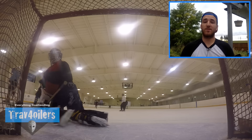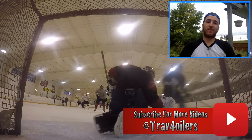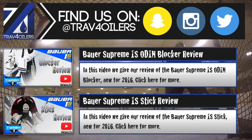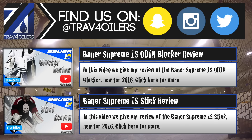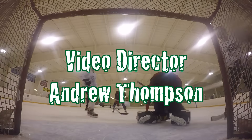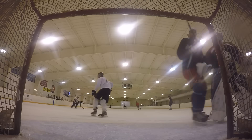With all that in mind, I'm giving the Supreme 1S leg pads a 9 out of 10. It's a fantastic product that needs a little fine-tuning for the next generation, but right now I'm happy to back and support it. That's today's review of the Bauer Supreme 1S Gold pads. If you liked the video, leave a thumbs up. Comment below — have you tried the 1S pads? Let me know what you think. Thanks for watching and I'll see you in the next video.